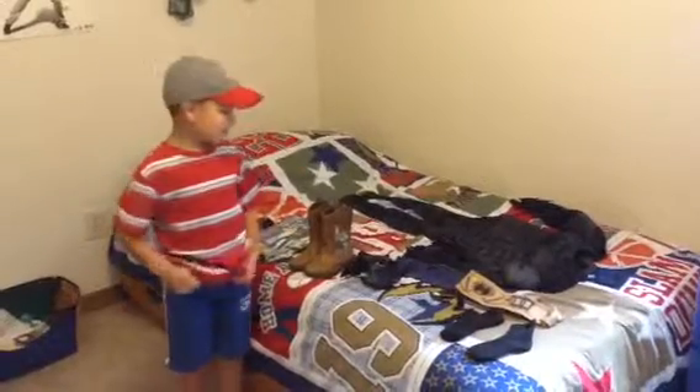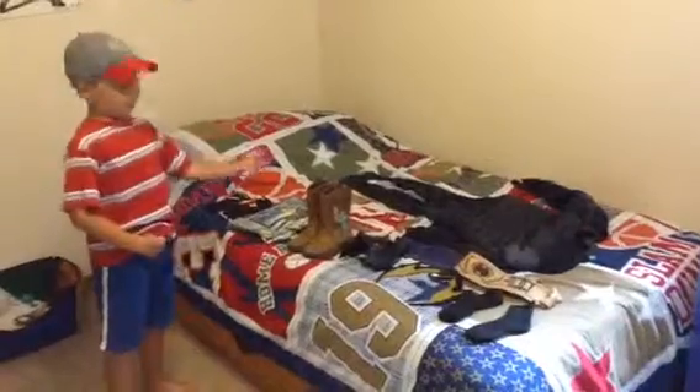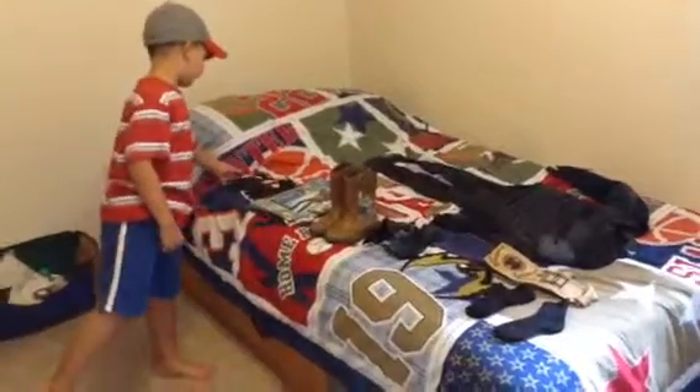Hey guys, today I got my Batman costume and I got it from Walmart.